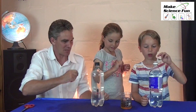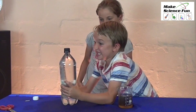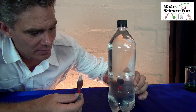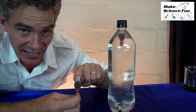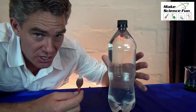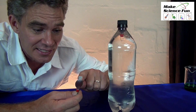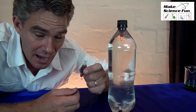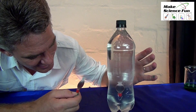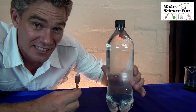How easy is that to make? The way that this works is that the fish is about the same density as the water. It's got a little bubble of air and the fish is soft. So when you squeeze the bottle, it increases the pressure in the bottle, and that pressure squeezes that little bit of air, so the air takes up a little bit less room, and so this becomes a little bit more dense — and that's why it sinks. Isn't that amazing? This is the Sushi Fish Cartesian Diver of Science.